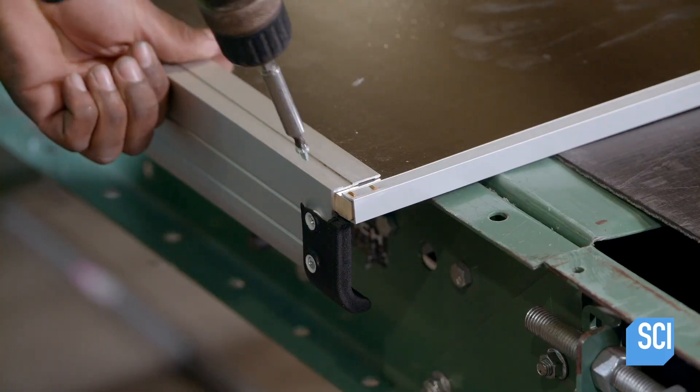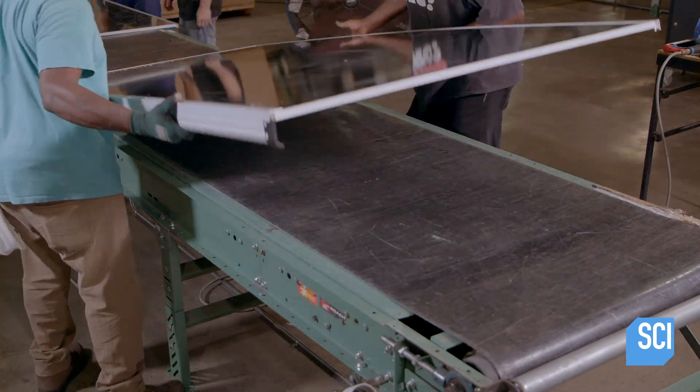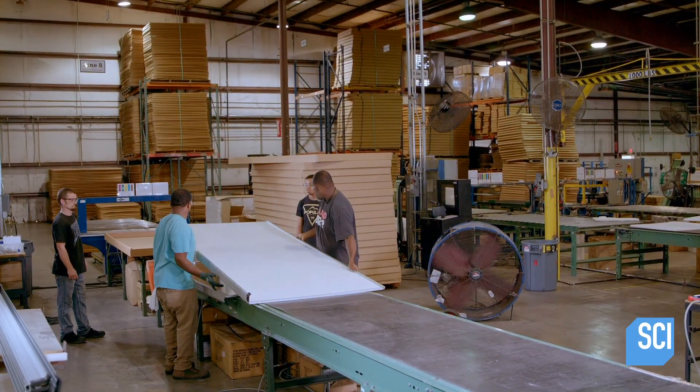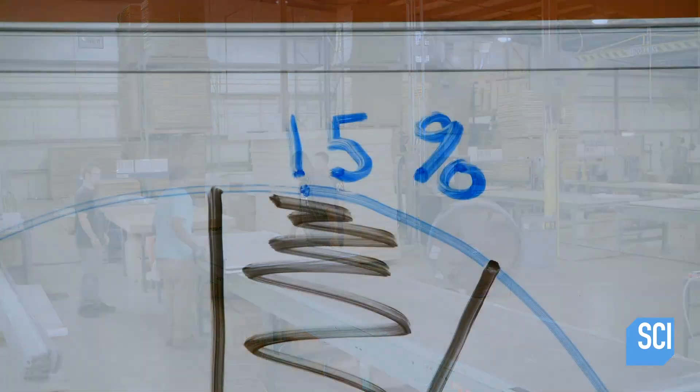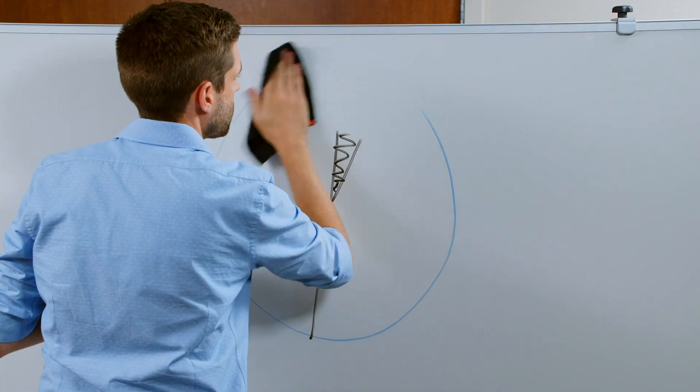To add stability, technicians attach screws through the trim into the substrate. Once assembly is complete, the dry erase board is placed into a box, ready to be shipped to a business or classroom near you.